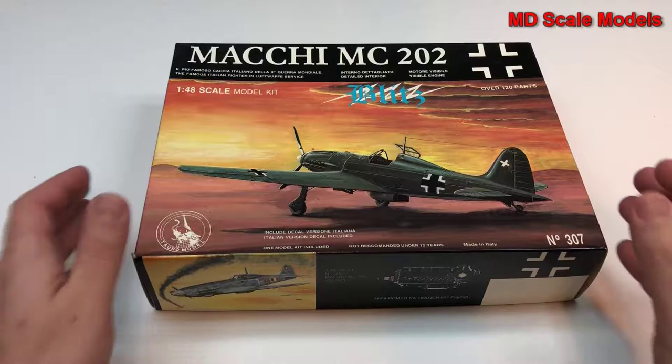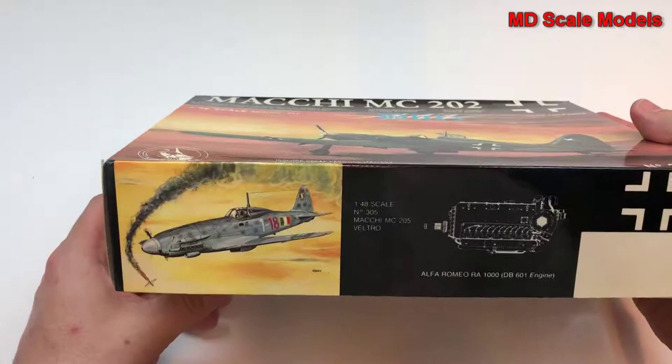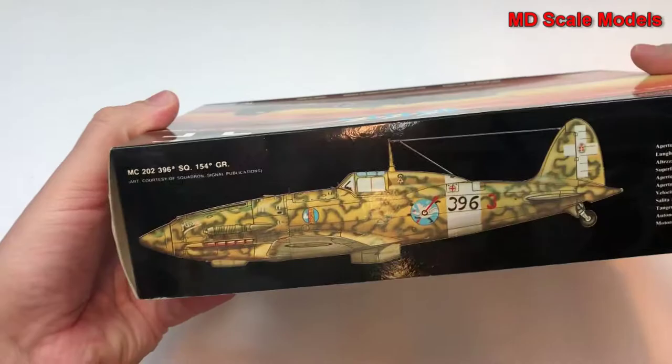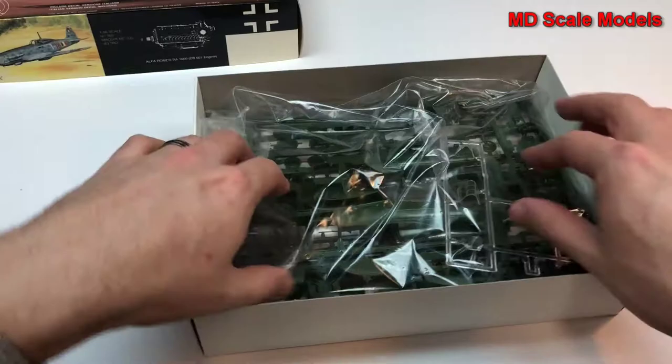This model kit review is of the Macchi MC 202, in 1/48 scale by Toro Models. This is the German paint Italian version, and it says we're going to have an engine in there. There's a painting guide and some details about the plane. Let's have a look inside.